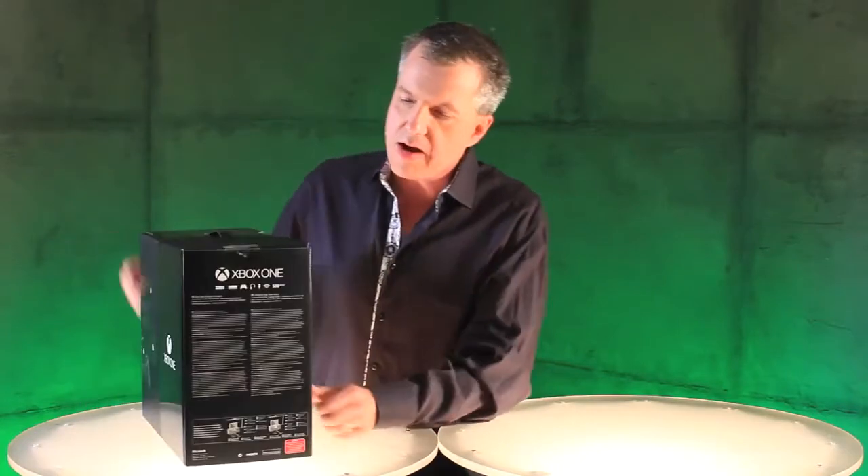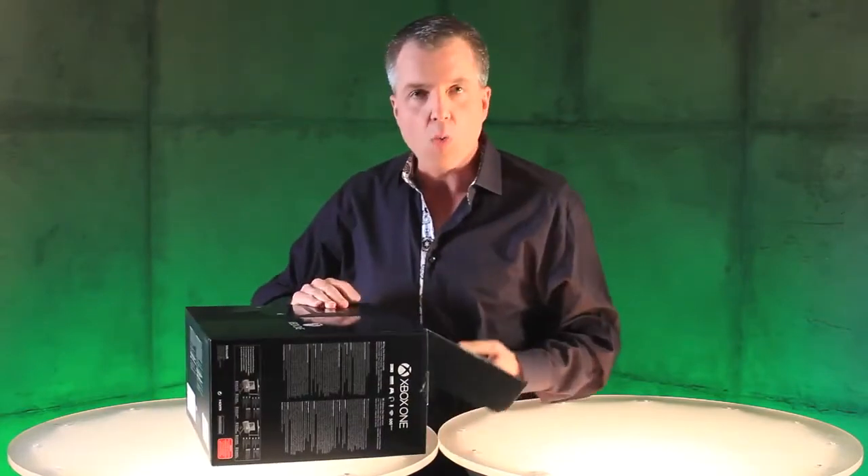So this is what it looks like — it's gorgeous. Turn it around here, you can see everything that's in the box. I'm not going to show you there though. We're going to break into this bad boy right now.